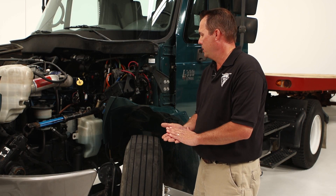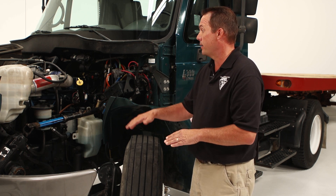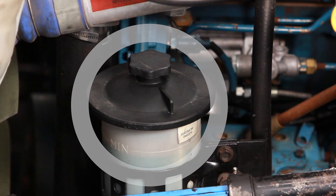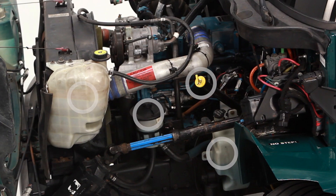To start the pre-trip inspection, check under the vehicle to make sure there are no leaks and that the vehicle is not leaning to one side or the other. Moving right into the engine compartment, check the coolant, check the oil and the power steering fluid and the washer fluid to make sure they are full, the caps are on, and none of them are leaking.